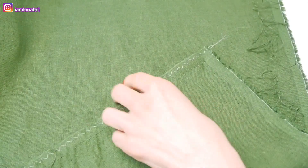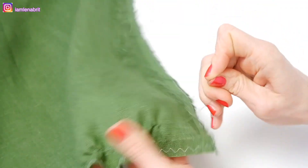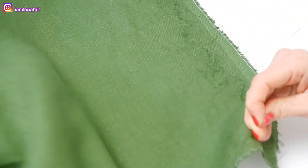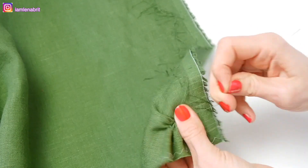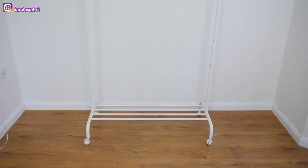I don't have the special tools for embroidery, and to be honest I don't like to use a hoop for such huge projects. So I got an idea to use an IKEA rail instead.